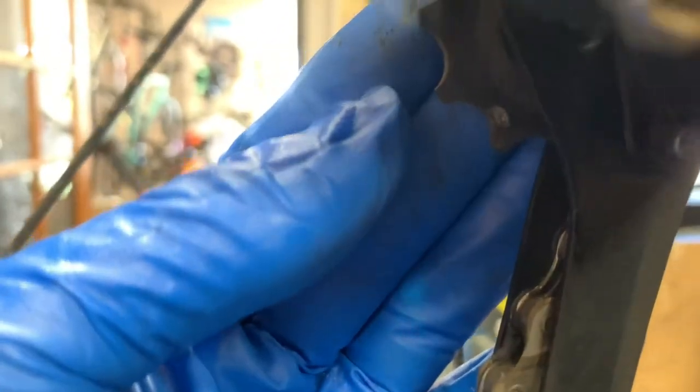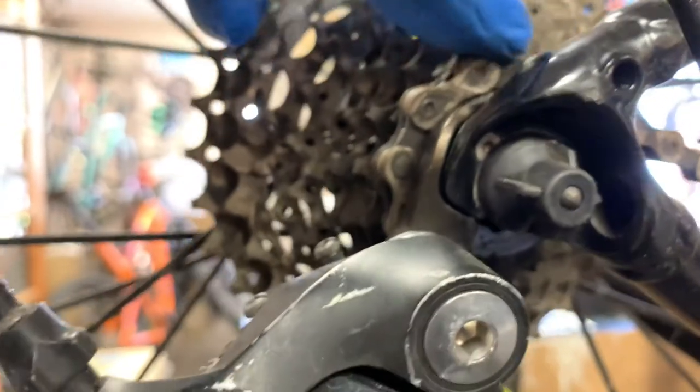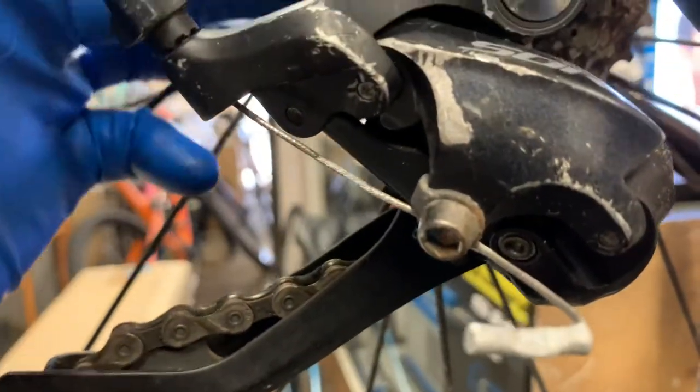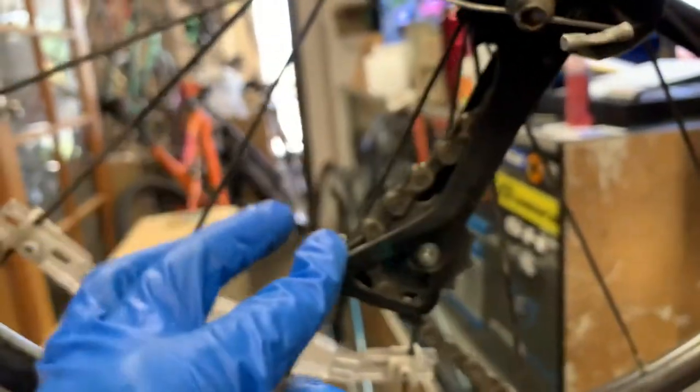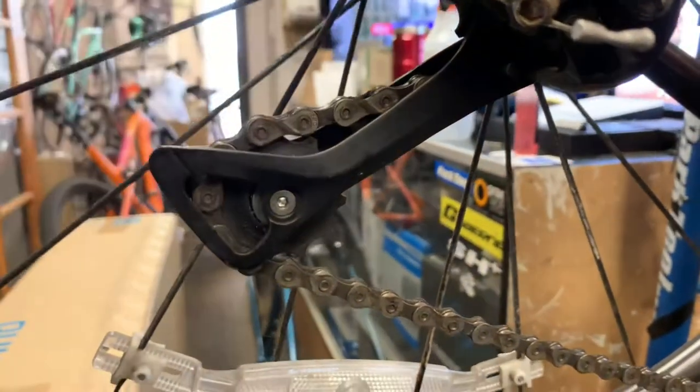Compare that with the upper pulley — you can see those teeth are a lot flatter across the top, which is much better. This top pulley is called the guide pulley: it takes the chain and guides it from the cassette into the derailleur cage. The bottom pulley is called the tension pulley and it provides tension to keep the chain taut so it doesn't bounce around and come off the chain rings or cassette. The guide pulley doesn't get as much stress, which is why its teeth stay flat.